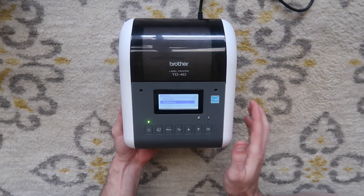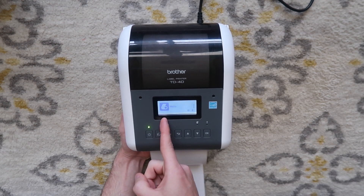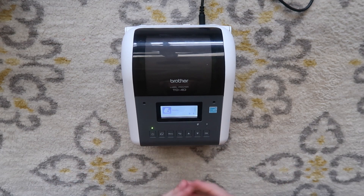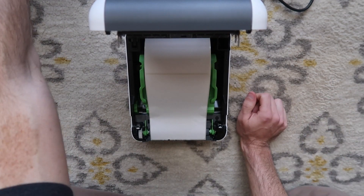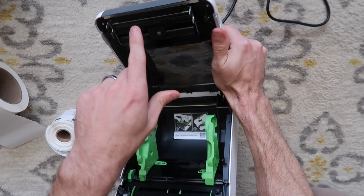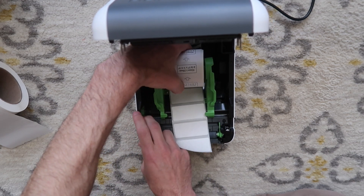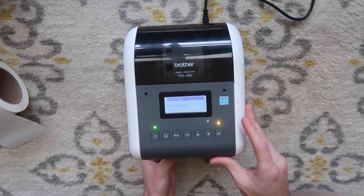It's going to use these sensors in here, read in between the labels with some infrared or whatever to read the distance between the labels and figure out your label size. So I'm going to hit OK on calibration. The printer spits out two labels and then it says four by six die cut labels — it already knows what we have. Then I can open this up, roll it back, and close the wheel.